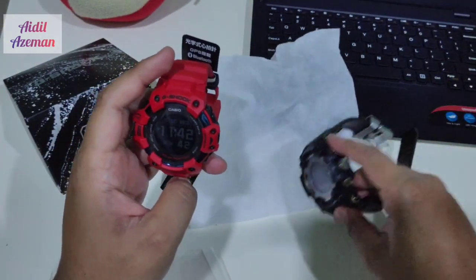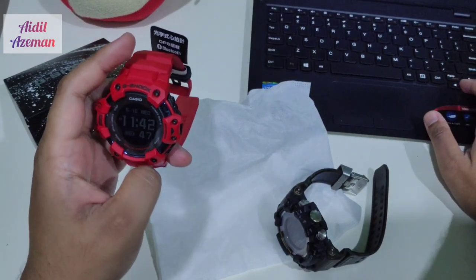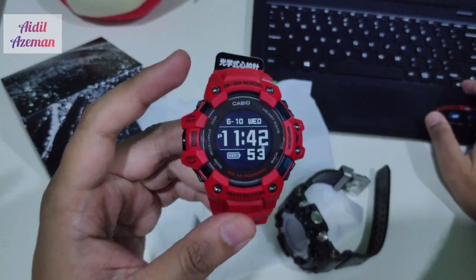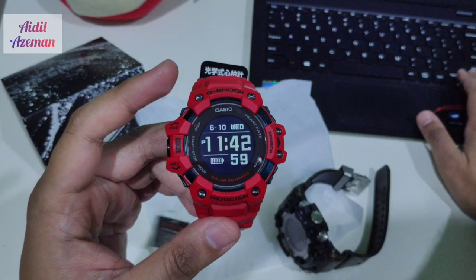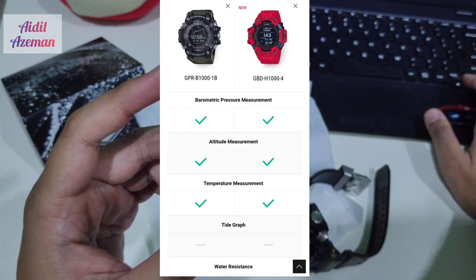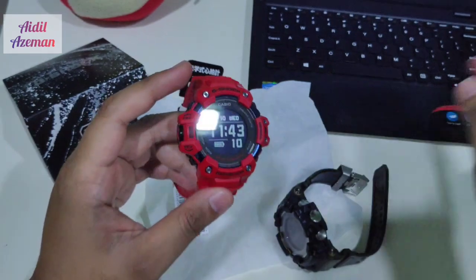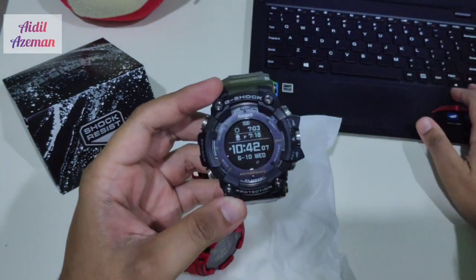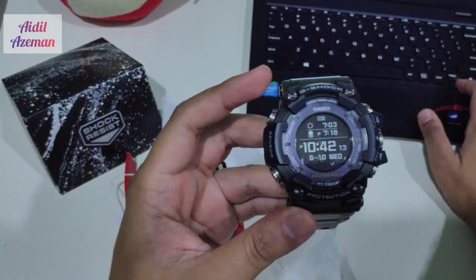On the official website, the GBD-H doesn't list top solar, but it's clearly a solar-powered watch. Both watches have GPS signal reception for linking, compass, barometric pressure, altitude measurement, and temperature measurement. I believe the Rangeman also has tide and graph data, which you can set in the app. Both watches are 200-meter water resistant.